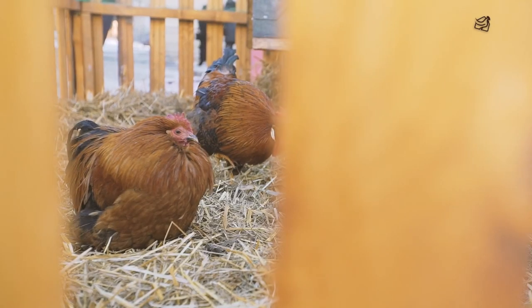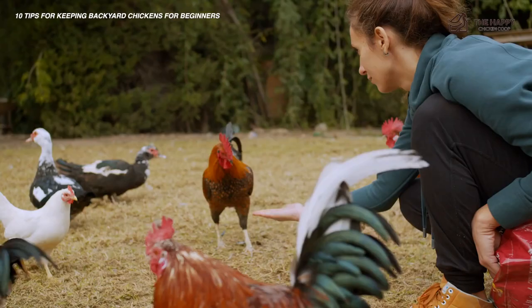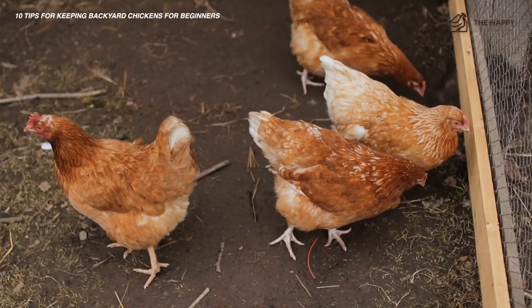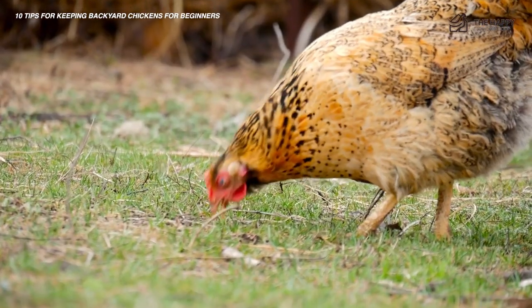Having a new flock of chickens can be a roller coaster ride of ups and downs, especially for beginners. It takes years to learn the ins and outs of good chicken keeping. If I would go back and start over, there will be a handful of things I'd wish I'd known as a beginner. These tips will hopefully prevent confusion and heartache for the new chicken owner.